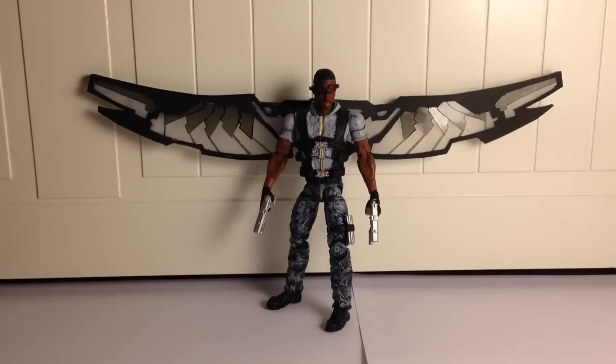Hey YouTube, this is my first Marvel Legends figure review, and I'm proud to have it be my custom Captain America 2: The Winter Soldier Falcon figure.